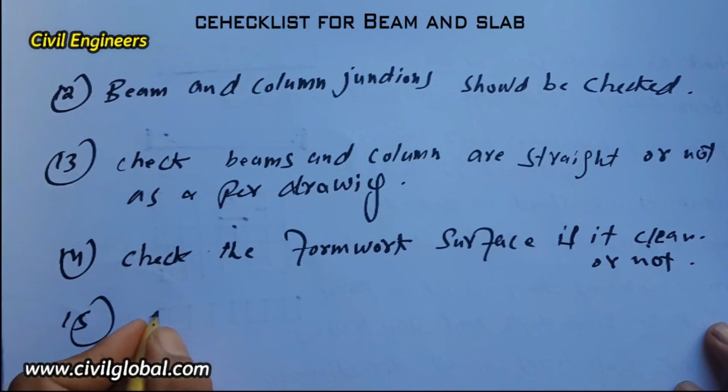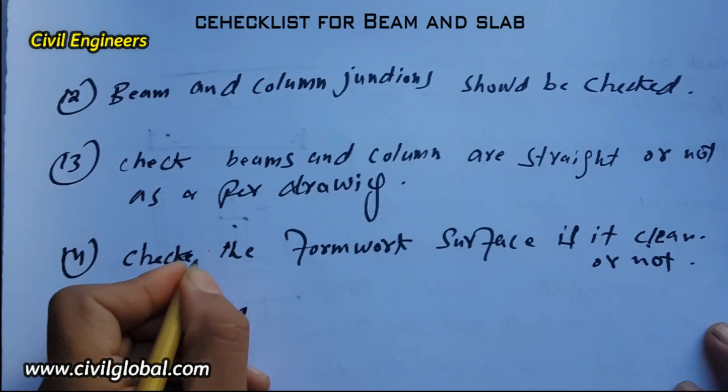The fifteenth item: reinforcement shall be checked for the beam and slab as per the RCC drawing. Check the reinforcement as per RCC drawing.